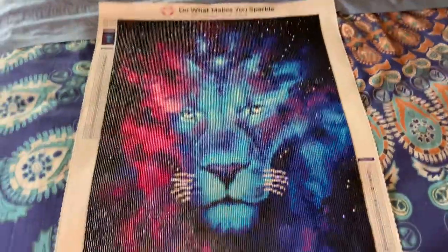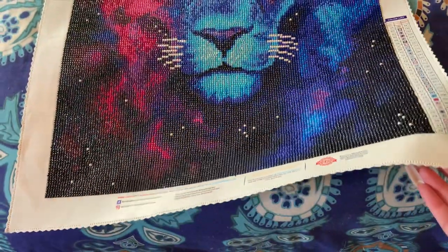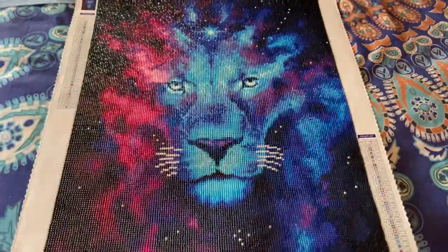Okay, so, hi guys. I am here with an official review of the Firstborn by Diamond Art Club.